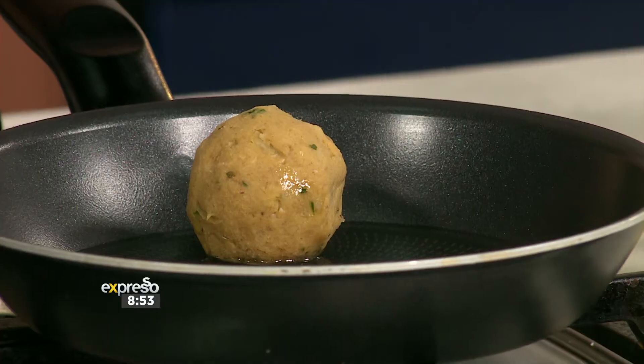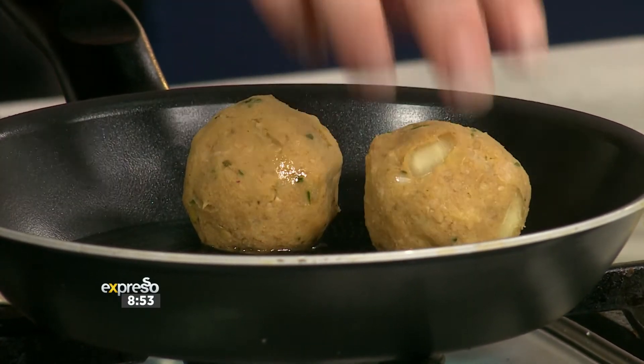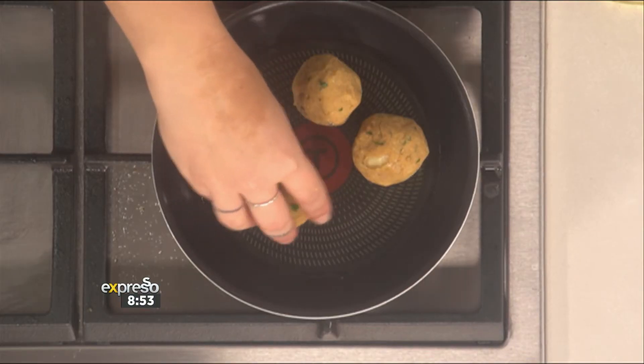You can deep fry them as well, or you could shallow fry them like I'm doing here — it's entirely up to you. But if you are going to deep fry them, just make sure that you do set them in the fridge first so they can help keep their shape.